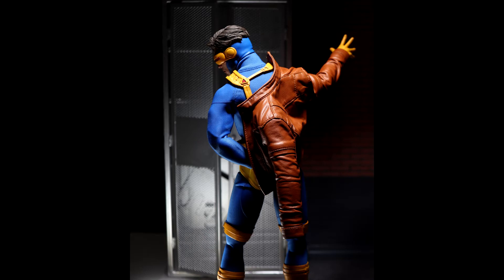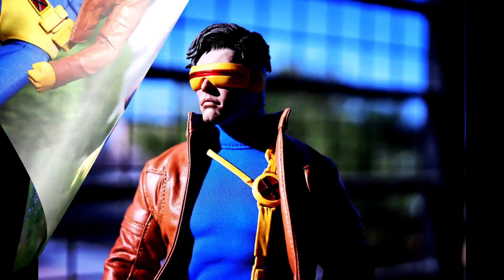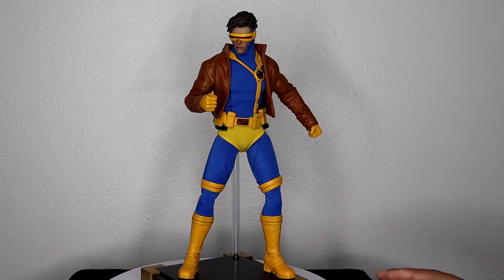The only minor issue I had with it was the facial expression. Sideshow does a really good job with expressions — you don't get a blank stare — but on this one I think some improvements could have been made, or maybe an extra head piece with a different expression would have been nice. But other than that, this is a great figure with vibrant yellows and vibrant blues in the fabric. It's really well done, and it definitely earned the number nine spot.